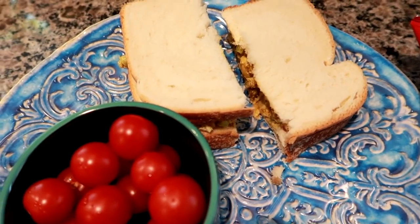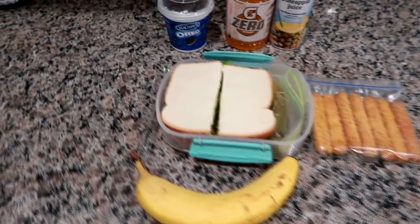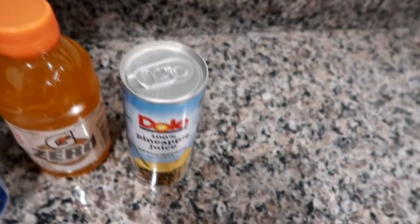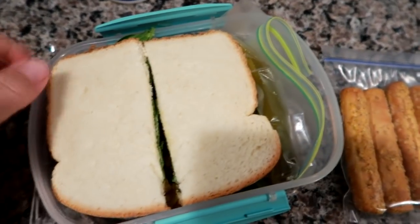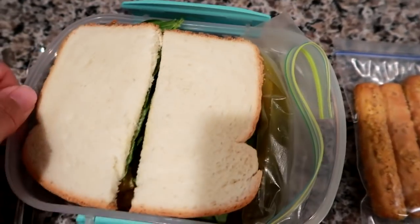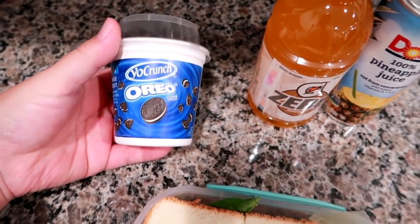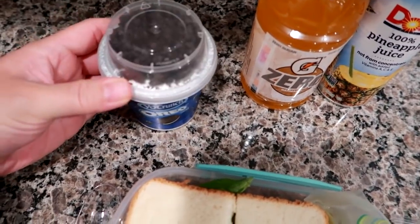Good morning, it is Wednesday and I'm getting ready to pack up Matt's work cooler. I'm giving him a Gatorade Orange Zero, a Dole pineapple juice, and the same exact sandwich as yesterday — curried chicken salad, baby spinach, sliced cheese, a little bit of mayo on the bread, and a pickle spear. I'm also giving him a Yocrunch Oreo, which is like a vanilla yogurt with Oreo to dump in and stir up, and a spoon.